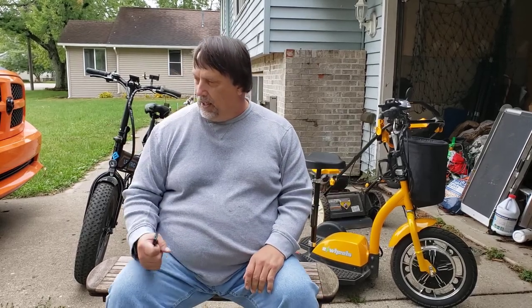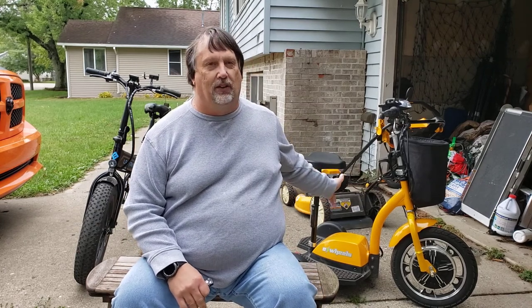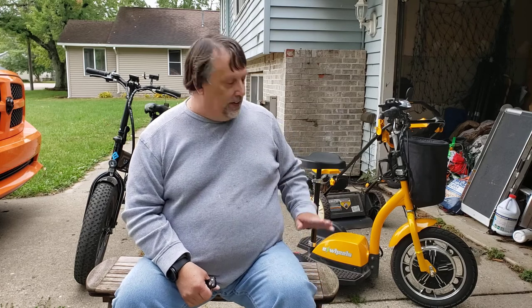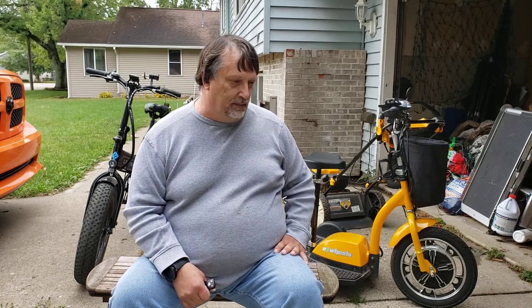Your choices are only limited by your physical abilities. I can stand up and ride the scooter all day. On my e-bike, as long as I don't have to put a lot of pressure on the pedal, I'm good to go. The e-bike is exercise; the scooter may be just getting out and enjoying nature. The scooter will climb some fairly steep hills, but it won't go everywhere the e-bike will. They make these in the 800-watt range, and I imagine those will climb just about anything, with speeds around 25 mph.